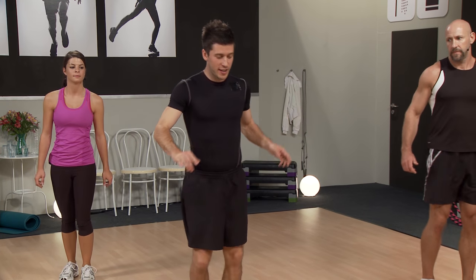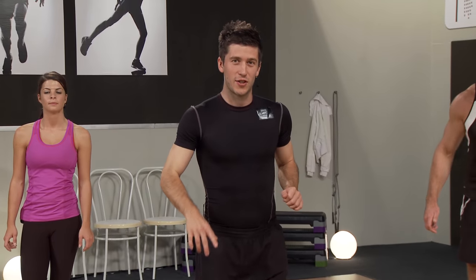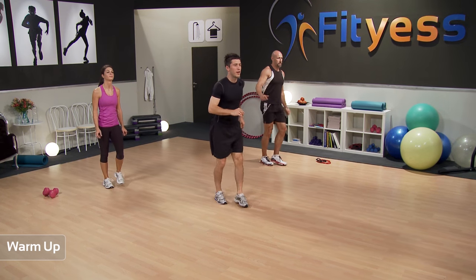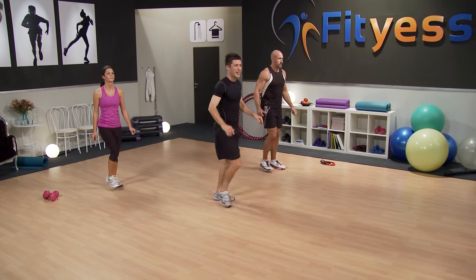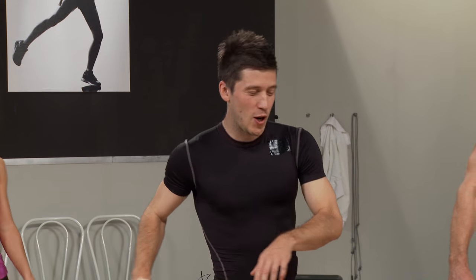Same thing, now going the other direction — bringing the knee out to in, three steps then change. Big rotation. Start nice and easy to begin with, then get a little bit more rotation throughout the exercise for extra range of motion — like if you're trying to step over a little wall. Really open up those hips, full range of motion.